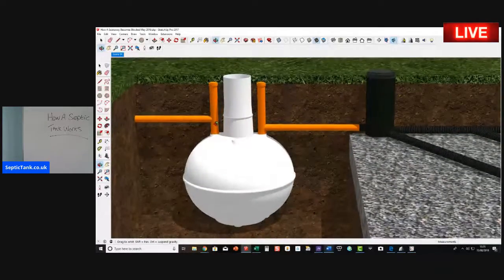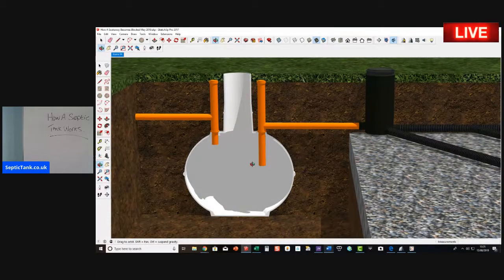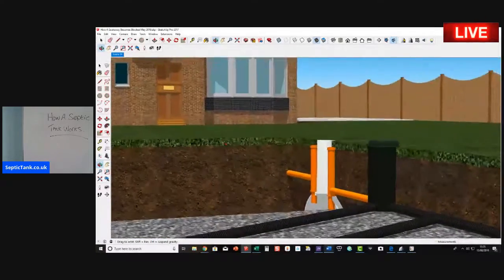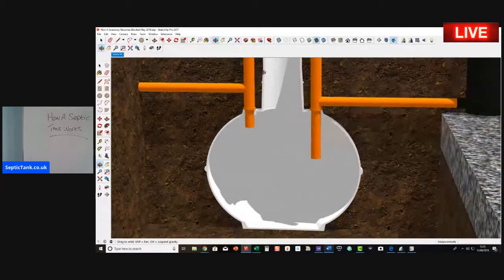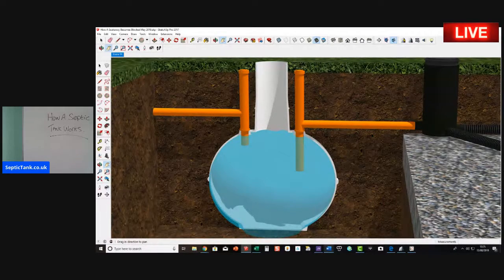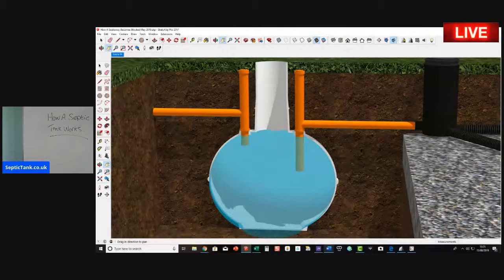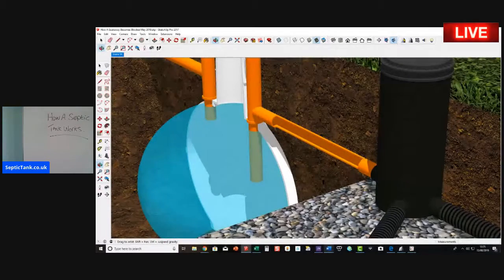Let's zoom into the septic tank. This is what a typical septic tank looks like, so let me just cut it in half. You can see here is the house. Everything from the house — all the wastewater such as bath, dishwasher, washing machine, sinks — makes its way down the outlet pipe and into the septic tank, which fills up with water. When it reaches a certain level, the water then makes its way out through this pipe here.